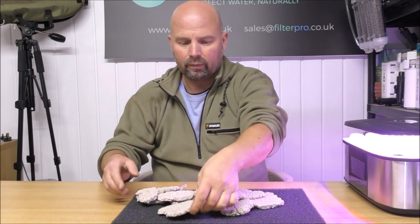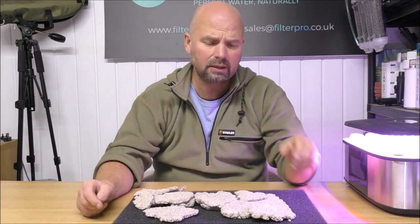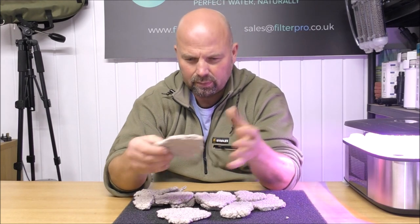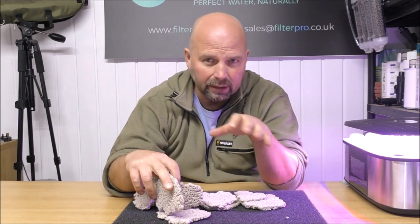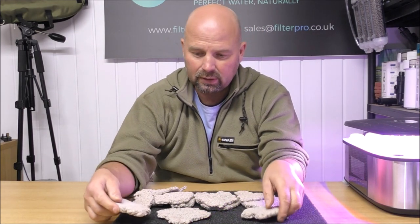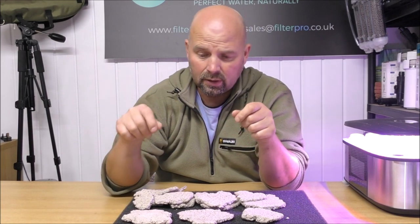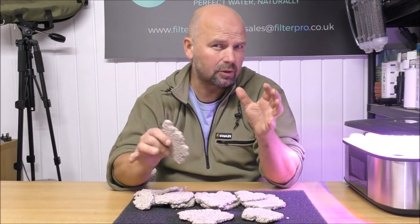Every piece is different, and all these pieces here is approximately a kilo of media. Michael's idea — and I can see it working — is that people would basically just make up their own structures: corals, polyps, and all sorts, to colonise. I know the material is exceptionally receptive to various corals and all sorts of stuff that people grow in marine tanks, but it would probably also work in freshwater tanks for the likes of Java moss — that would really cling to this. So you could make some interesting structures with it.